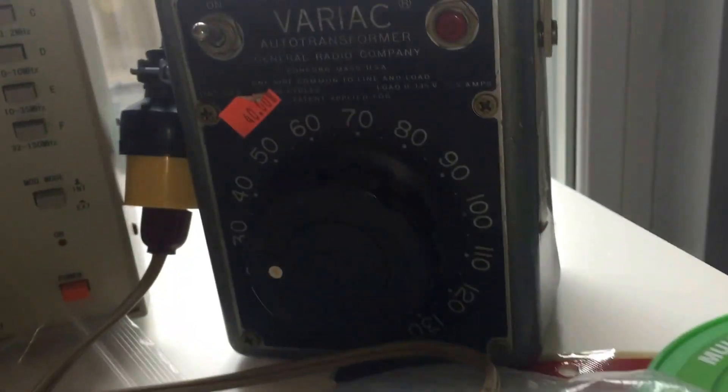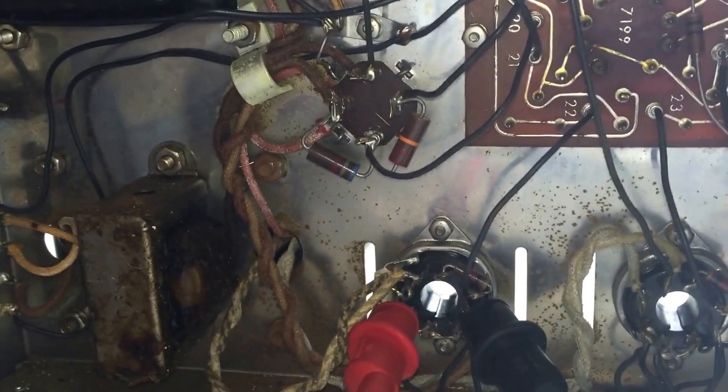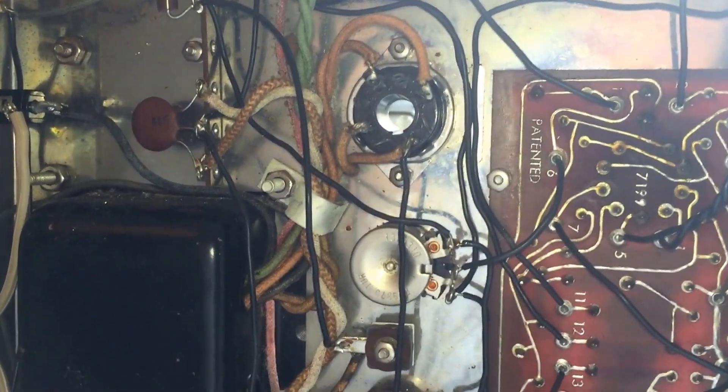I found on my variac that it's always best to check the voltages of the variac right there as it comes in, because the variac is affected by load. So if I measured the variac and then plugged it in and there was a load, then the voltage drops.